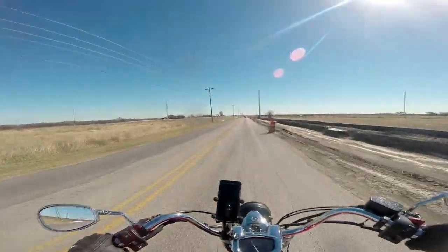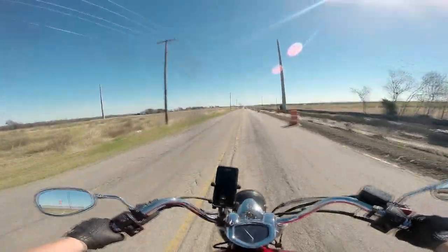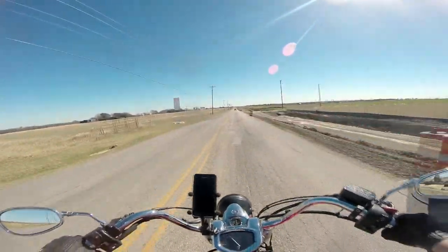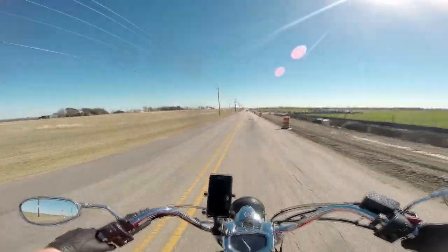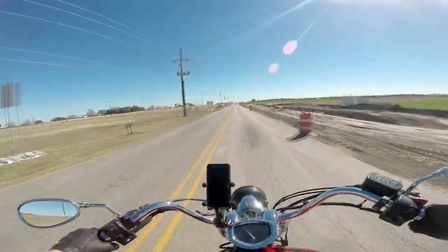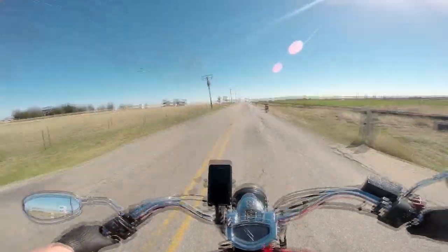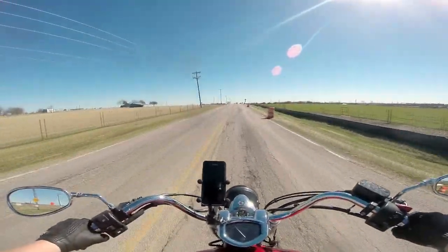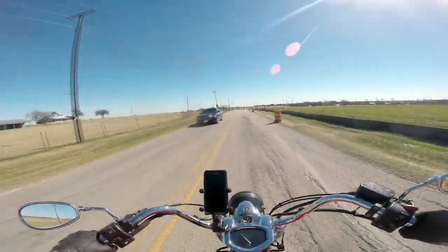This road right here is super bumpy, but the big front tire — even running 37 psi like it's supposed to — just absorbs bumps. Between that, the soft front suspension, and the big seat, you can see these big potholes I'm hitting and it's not really phasing the bike very much. This bike tips the scales at almost 700 pounds, which is a lot for a 1300. That mass also helps with dampening some of the ride.